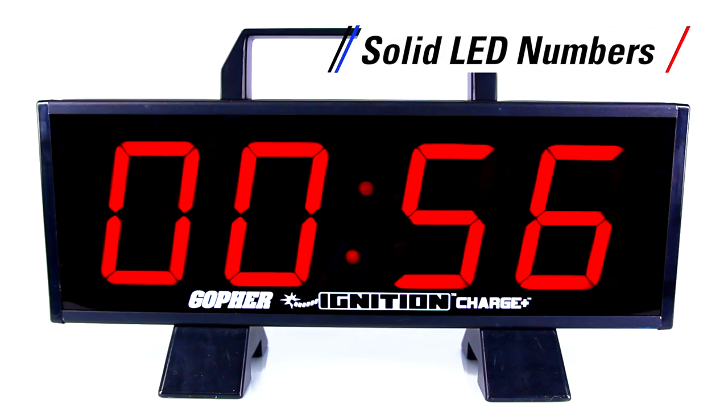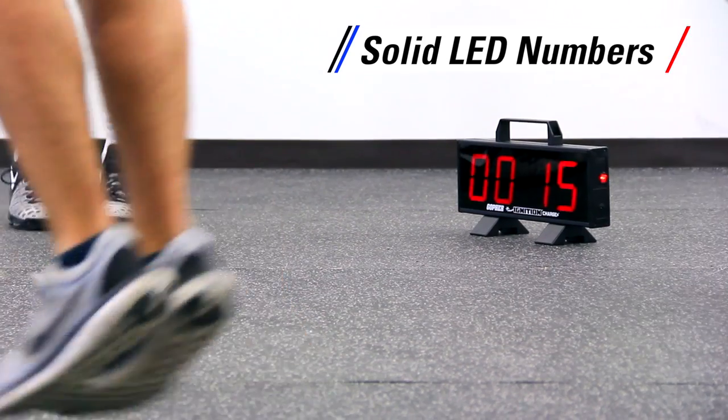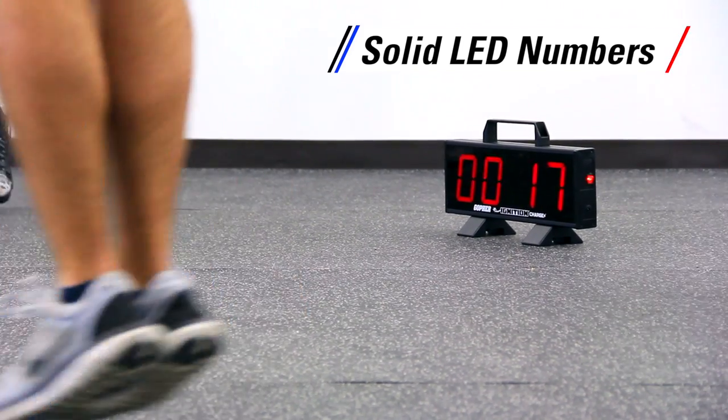Solid LED numbers are brighter than most timers, so you can easily see them from across the room or field.